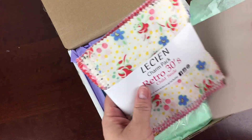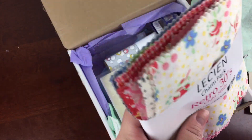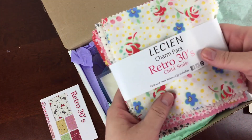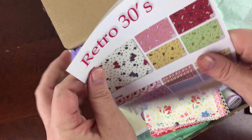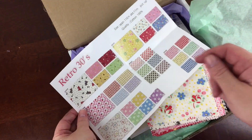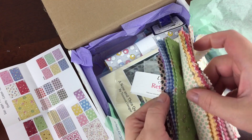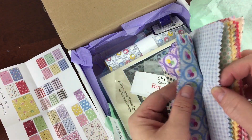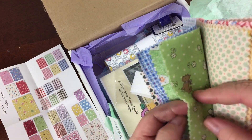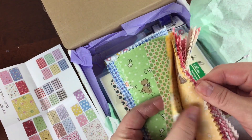The first thing I got was this Lesien Retro 30s Charm Pack. Charms are five inch squares, and you can see that there's quite a lot of them. This actually came with a sheet — it's a brand new line for fall 2015, which was fantastic. If you love this or want some backing fabric, you can find the fabric you want and order it from your local fabric store. Great patterns, great styles. It's kind of like a modern take — or a 50s take on the 30s — and these are really cute and super fun.